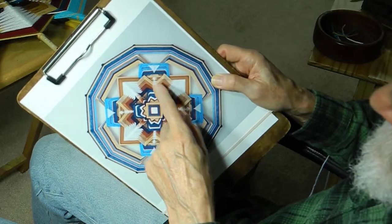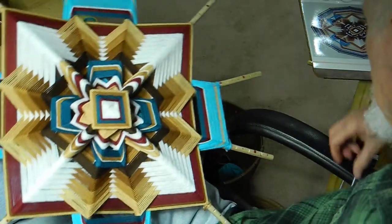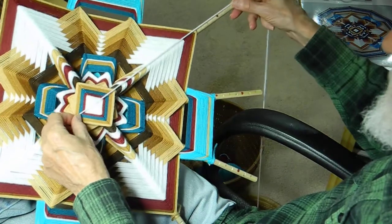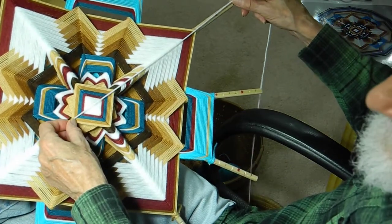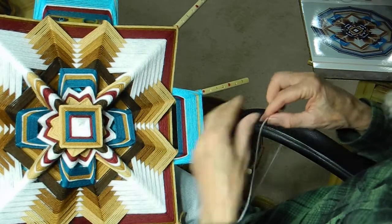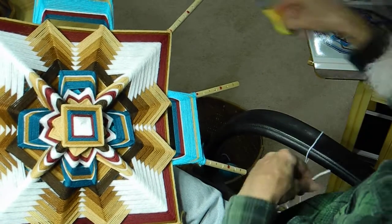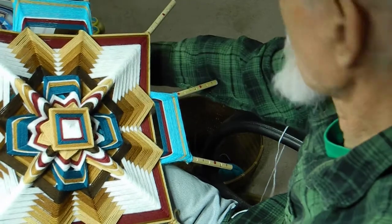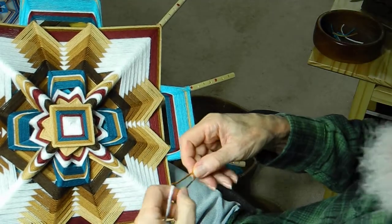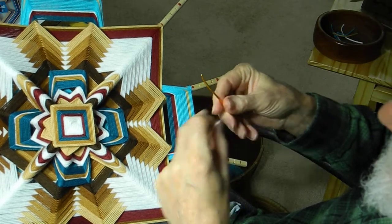I start off measuring by experience — a long piece — I'll try for a little bit long rather than short, and then make adjustments on the next one if I'm too long, which I probably am. I've got two kinds of needles here: a straight needle which I usually use, and a hook needle which I'm experimenting with more.